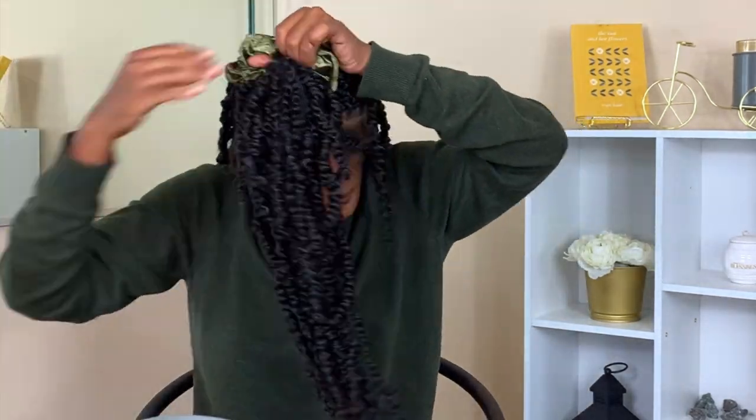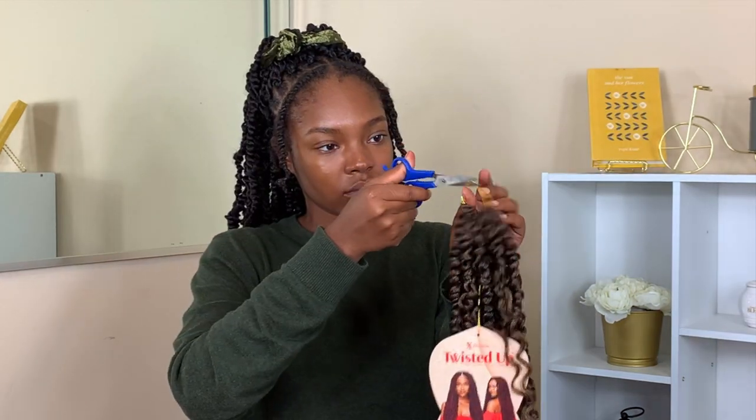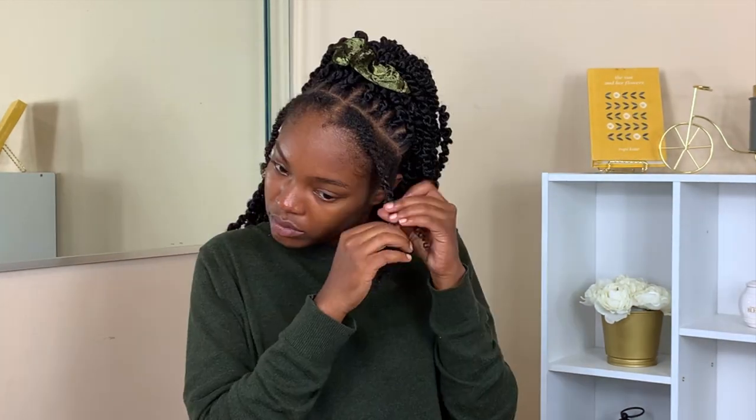Right now I'm going to separate my hair half up, half down just to get the hair out of the way so we can go ahead with the individuals in the front. The main reason I decided to do individuals is because I wanted to wear my hair up and down with a little bit of versatility, which crochet gives you. I wanted to make sure my perimeter wasn't going to be too awkward.